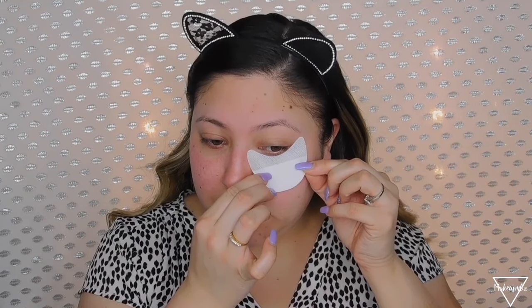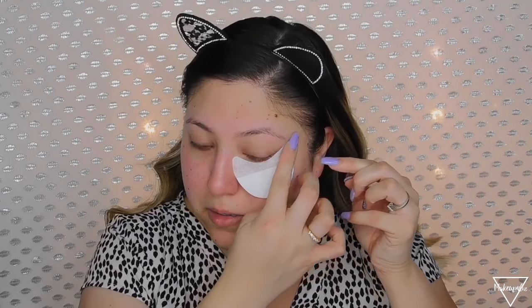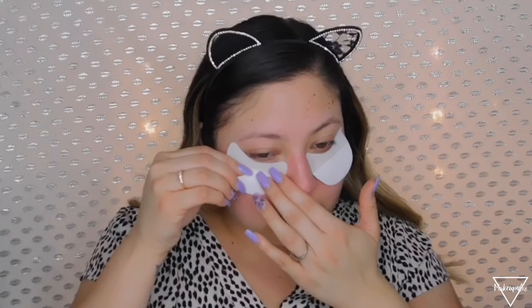I'm going to start with my eyes first because if I get any fallout from shadows I can just wipe it away and it won't mess up my foundation. I also like to use these eyeshadow shields — they're super affordable and I get them off eBay. I kind of want to create that cut-eye look, so I'm going to place these and tape them to the back of my hand first just so they won't be too harsh on my skin.